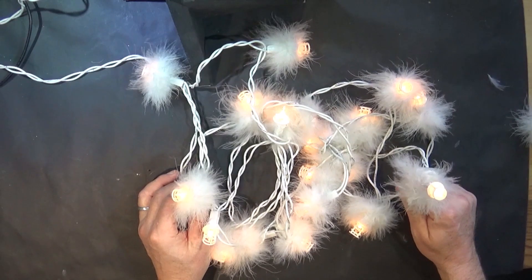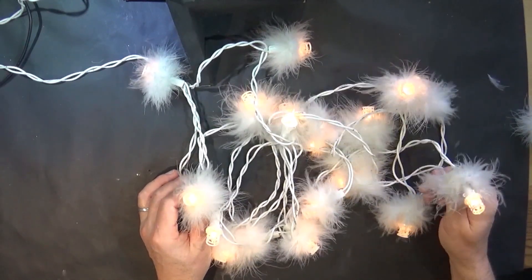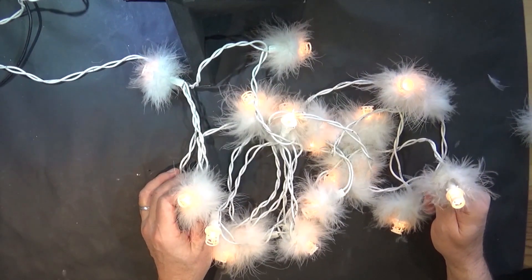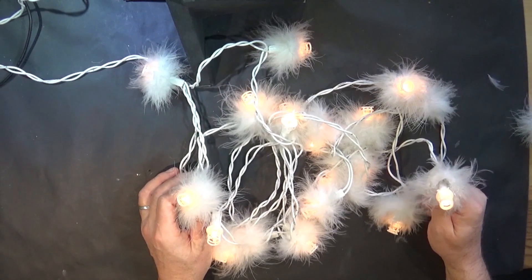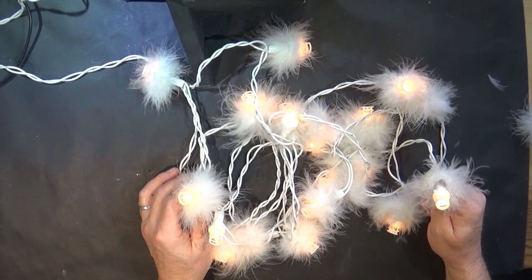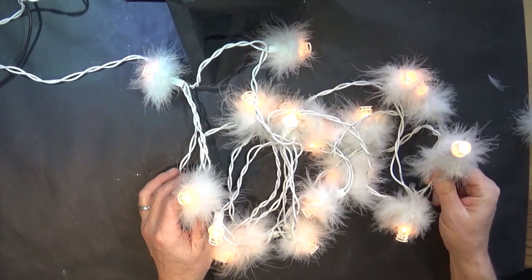These things become family heirlooms almost. So I plan to try and get hold of some replacement bulbs and have a look at these as well.